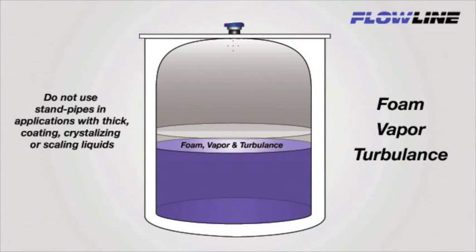In some applications, significant foam, vapor, or turbulence may exist. Foam and vapor absorb ultrasonic energy. Turbulence deflects it. This may result in signal attenuation, causing poor sensor performance.